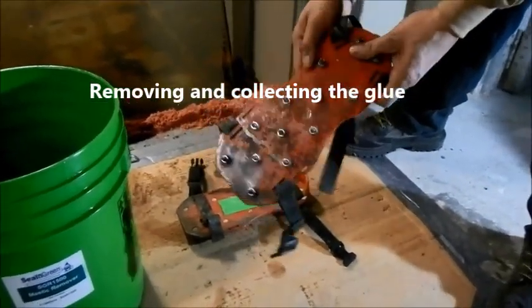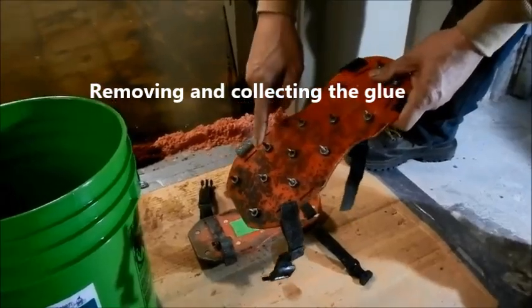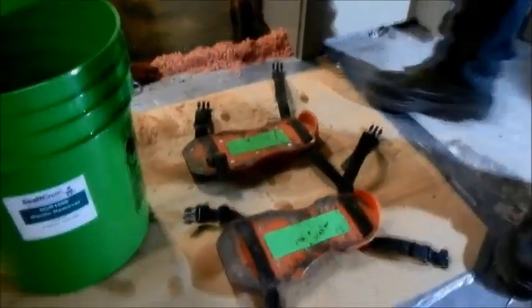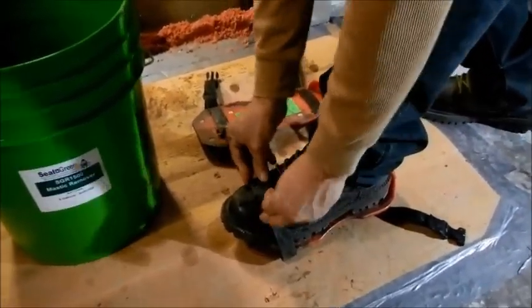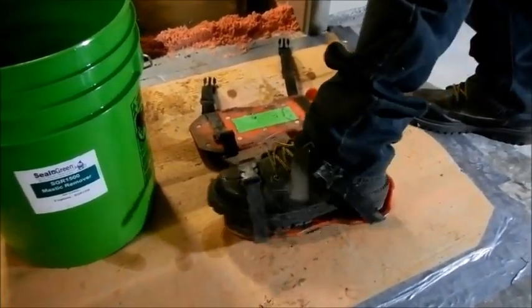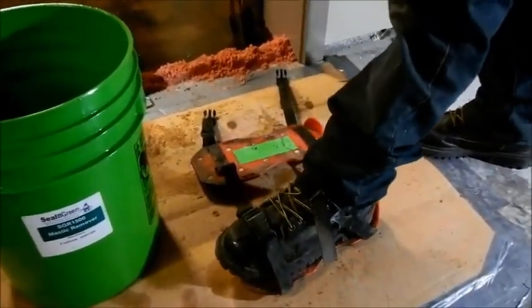If you need to walk on the wet product, we use what we call spike shoes — shoes with little spikes on the bottom that allow you to walk on the floor without getting your shoes dirty. We usually don't use them because the floor is slippery and they can be difficult to walk on, but they are very effective if you have to walk on a wet floor.